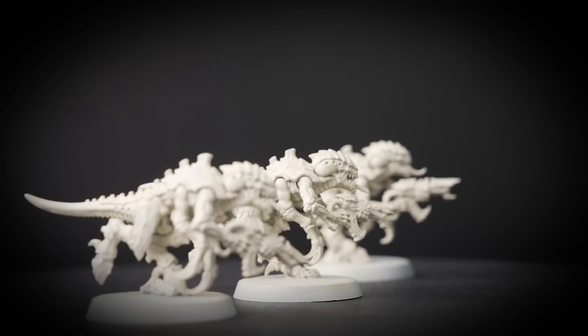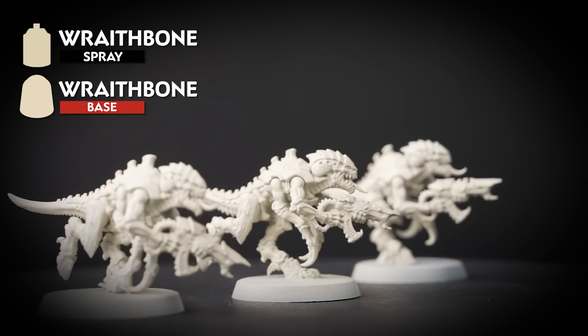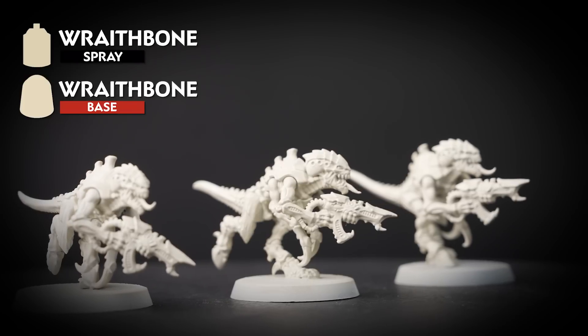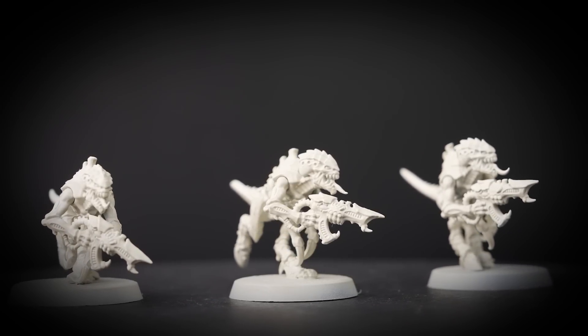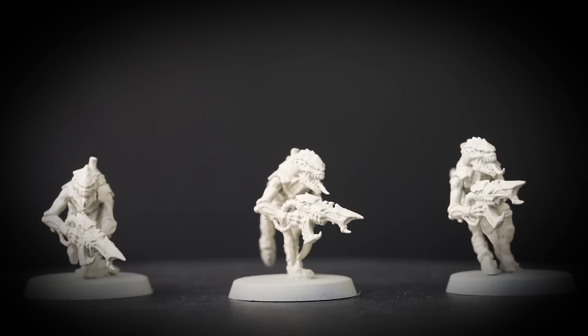The first thing we need to do is undercoat the model, and for this colour scheme we've used Wraithbone. This is a nice warm undercoat to get us started on this scheme, and we'll be using contrast paint which works really well over this colour. It's also a good idea to have a pot of Wraithbone to hand, just in case we need to do any tidy ups later.